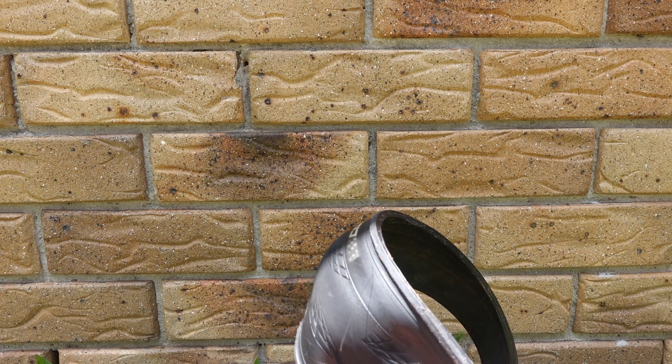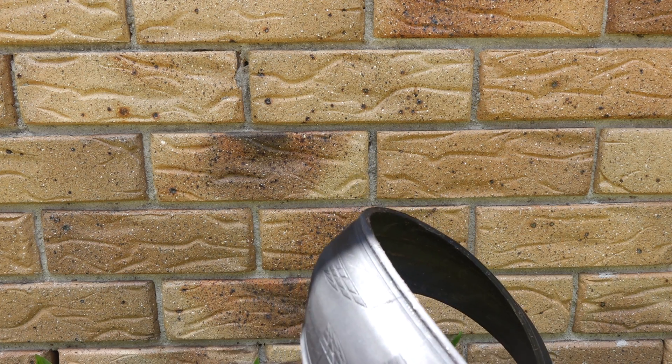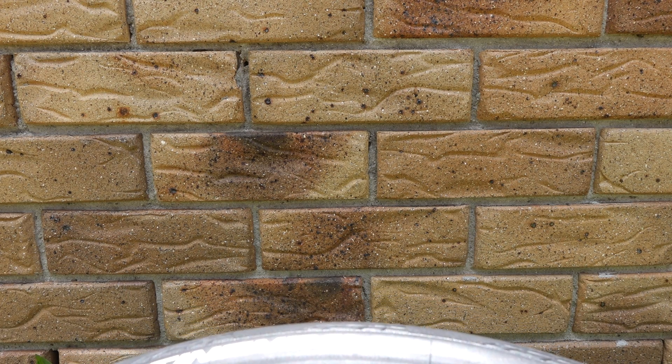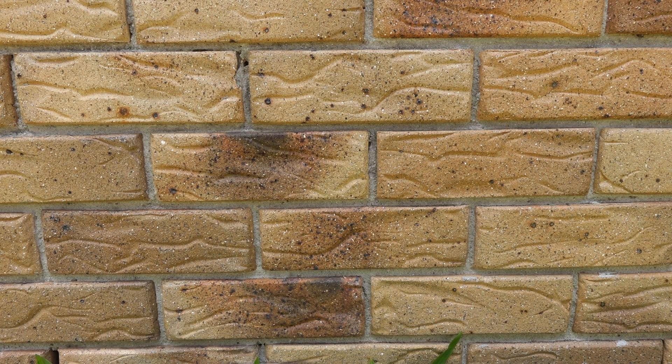Another thing against the Continental GP5000 is that it clearly states on the sidewall that they are designed for hooked rims. I've started using them with hookless rims just from today. And if you refer to the Enve website, they do say that they do not approve these tires to be used with hookless rims.